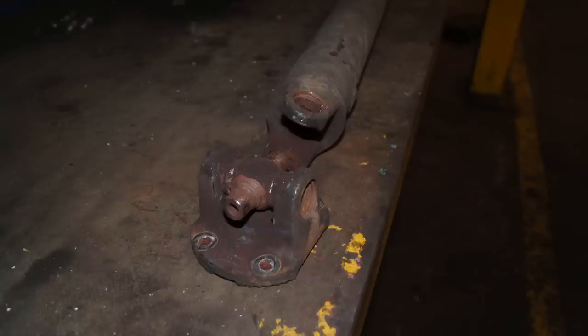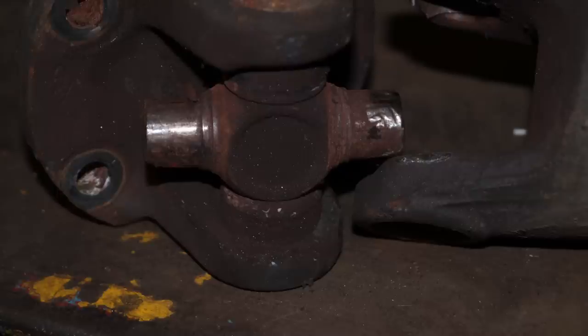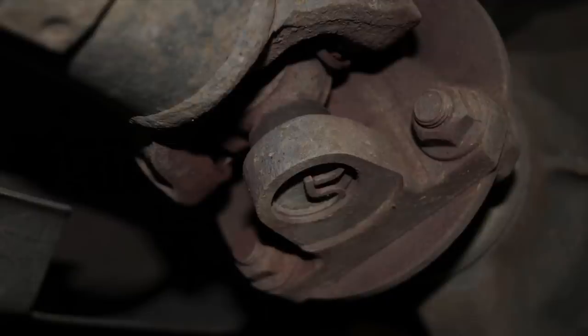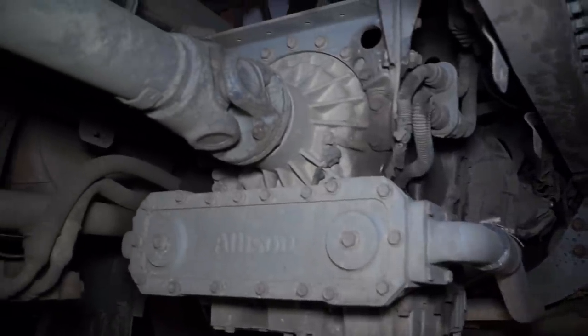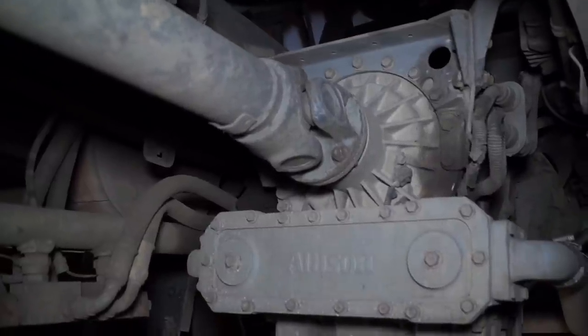The fault was that the prop shaft was completely worn to pieces and had taken out the yokes on the prop itself, making it absolutely unsalvageable. The driver of this Ford Ranger complained of a vibration at 70 miles an hour, and after checking the vehicle over it was evident that the prop shaft was starting to fall to bits. The aim of any maintenance is to have regular checks to make sure vehicles are in sound condition when they go on the road — less inconvenience all around.